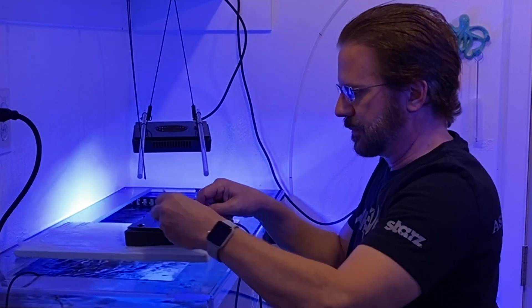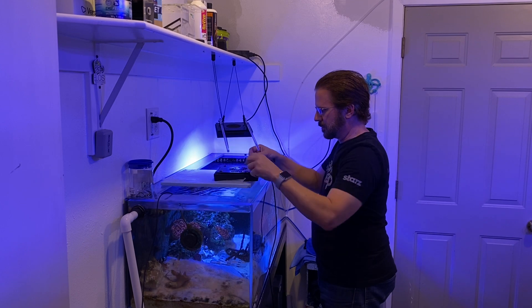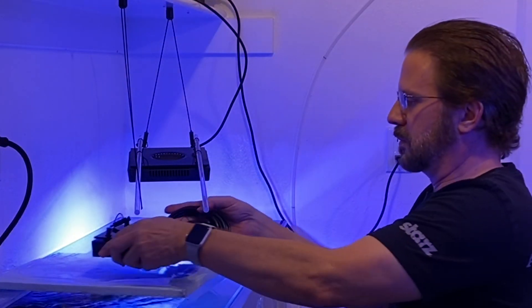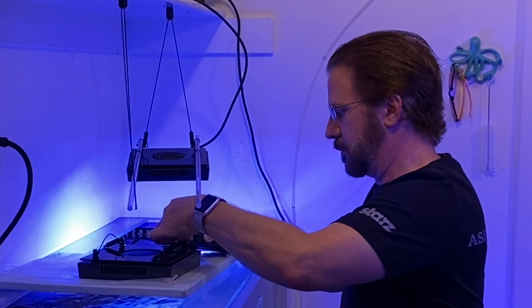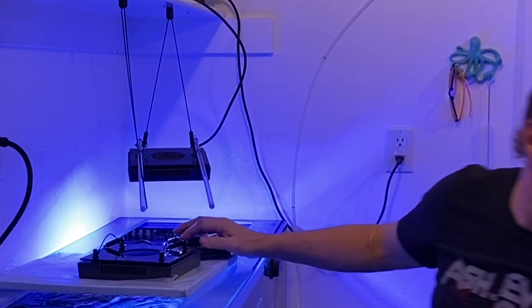Two screws each hold down a cable at each end that create kind of an arch, and I wanted to make sure not to mix up the centerpiece, end pieces, or screws as I worked from one light fixture to the next. What I'm doing now is untying the coiled cable that leads from the light all the way up to the power supply — I didn't want that to fall into the water and get the end wet.